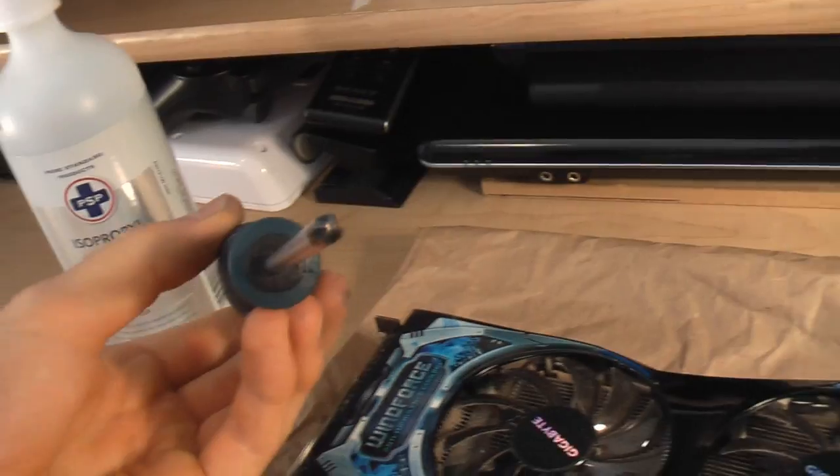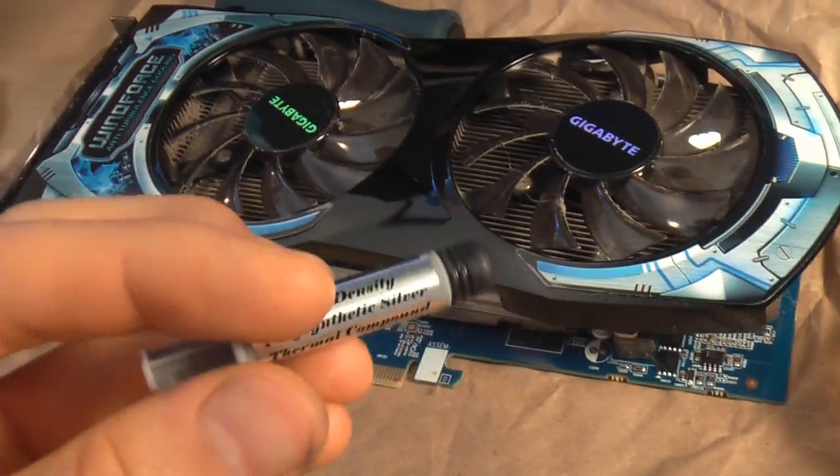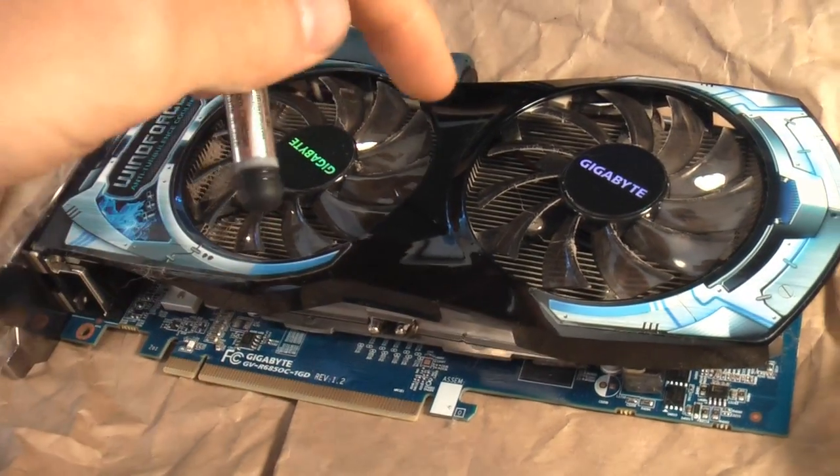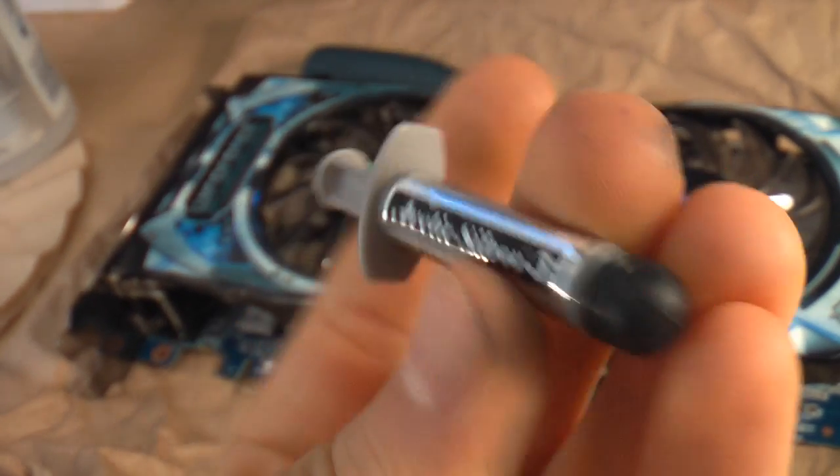You'll need a tool like a screwdriver to take your card apart — just whatever you need to use. Also some thermal compound to replace the thermal compound on the main processor part of your video card. I'm using Arctic Silver 5; it's pretty good stuff.